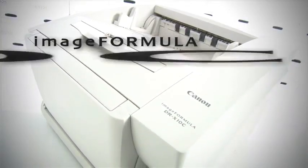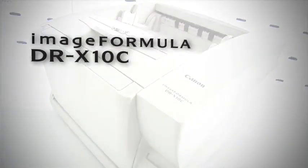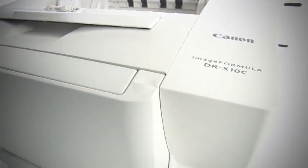Introducing the ImageFormula DRX10C Color Production Scanner from Canon — the state-of-the-art in performance and flexibility for reliable high-volume scanning.